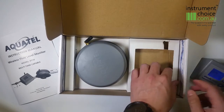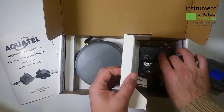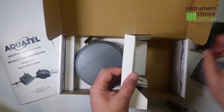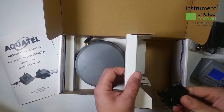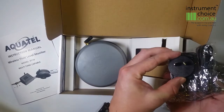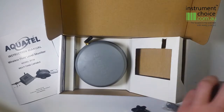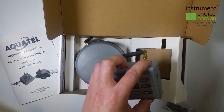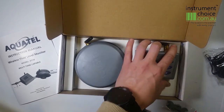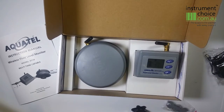Underneath the box insert you'll find your AC/DC power supply. Simply fit the Australian adapter to this, plug it in to the unit, and then plug it into your power supply. When the unit is plugged into AC it'll rely on that, and if that fails it'll go back to battery backup.